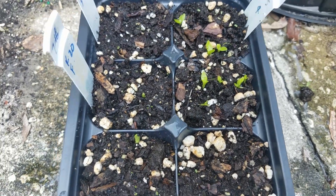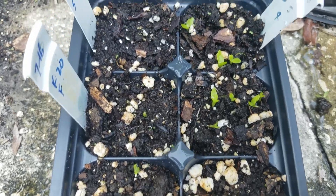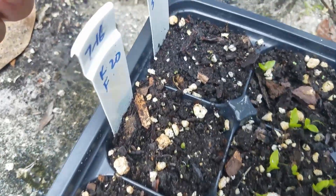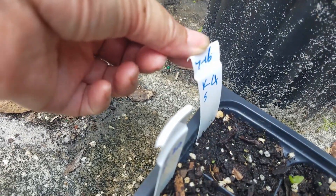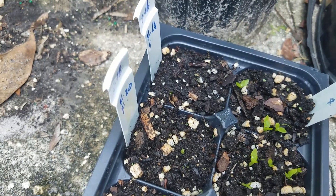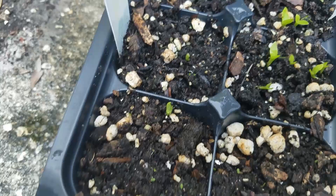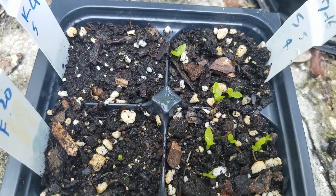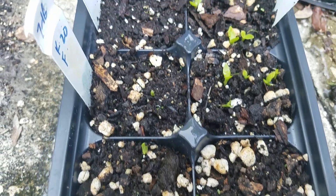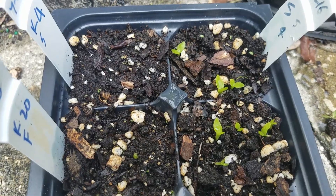After drying the seeds on the paper towel for two days, I planted the seeds. You can see I planted on July 16th. Today is August 4th — it's almost 20 days. So anything that didn't come out may not come out anymore. I'm going to give a report on the germination results.